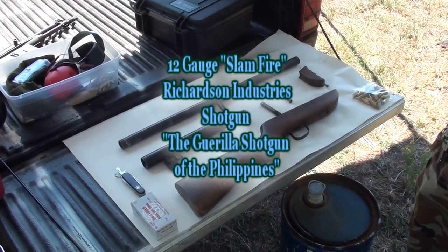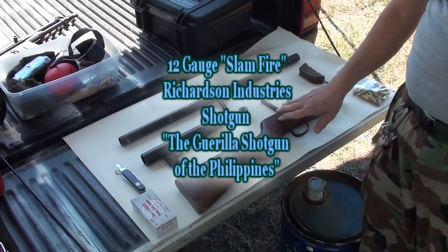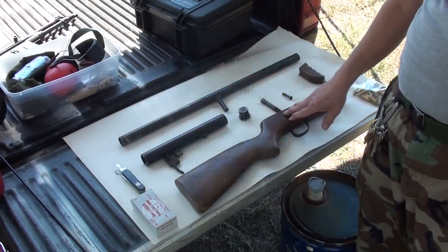Barry's going to describe the Richardson gun for you in a little bit of detail. This is a Richardson gun made by Richardson Industries, made after World War II.